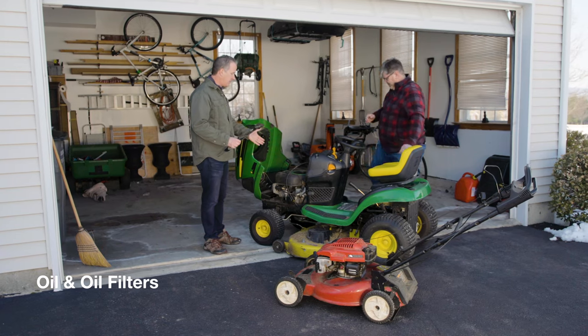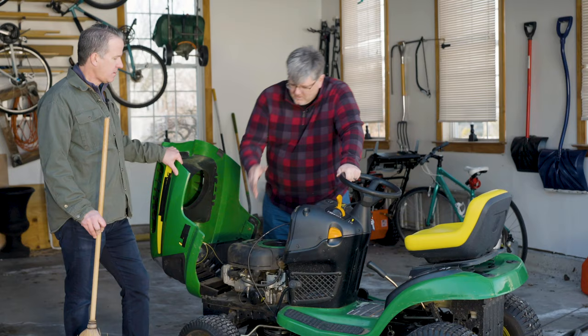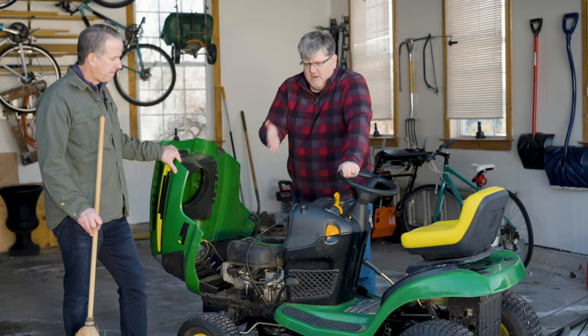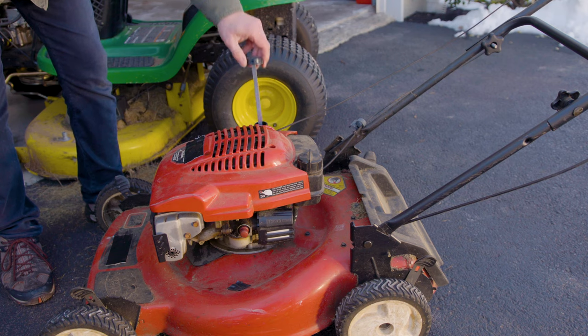What about oil? These often need to have their oil replaced at various intervals. Check your manual for how often you need to change it. On something like this riding mower, you're also going to have an oil filter that gets changed at the same time. On your push mower, you're just going to have oil — no filter to worry about — but change that oil on the recommended interval.